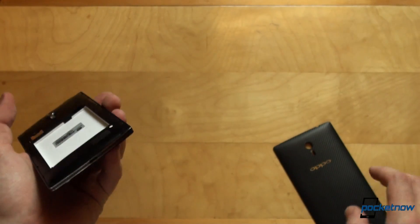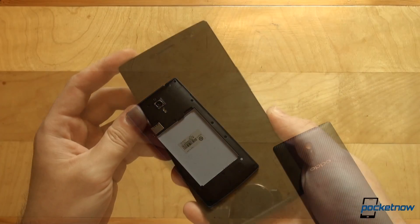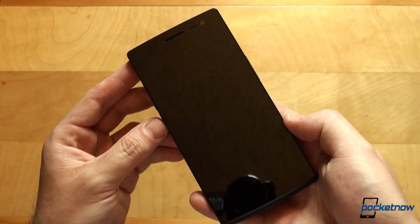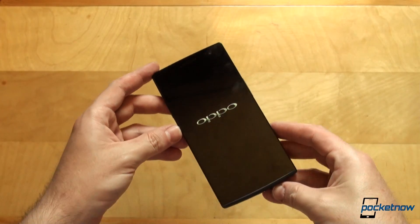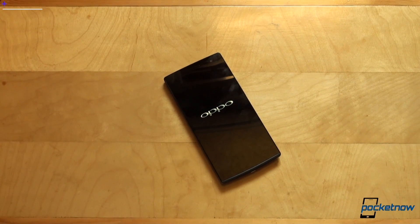There we go. Let's insert the battery and a SIM card. With those in, let's go for a first boot. While the phone boots, we'll just lay it on the table.